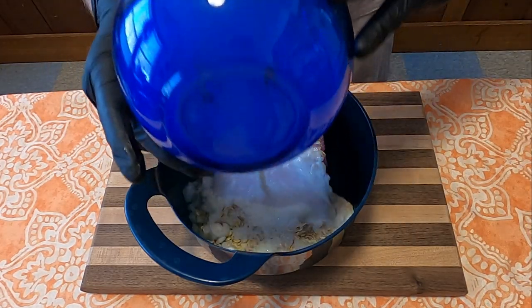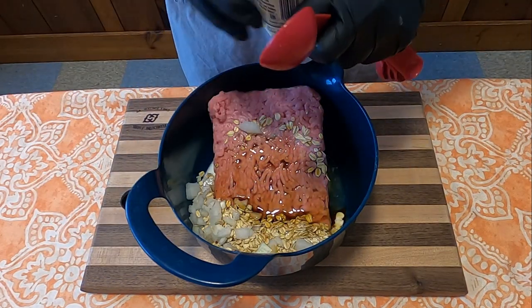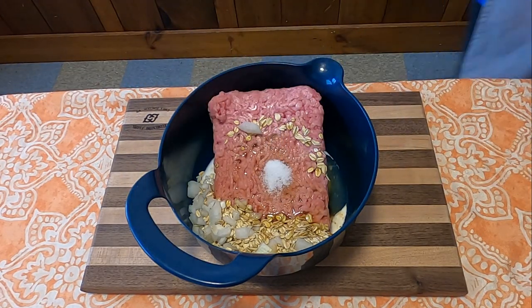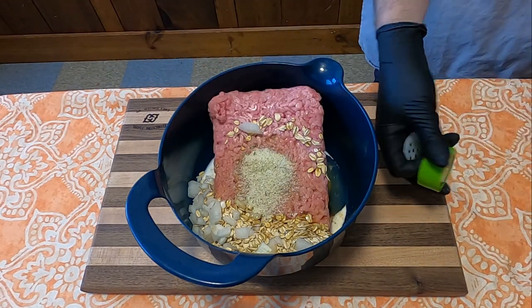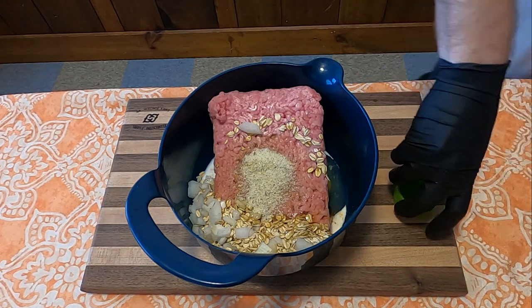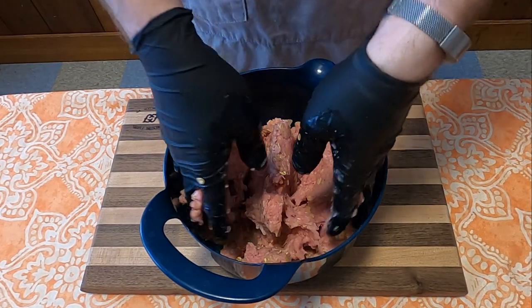Then add three-fourths of a cup of milk, one egg, three tablespoons of Worcestershire sauce. The recipe calls for three tablespoons of garlic powder, but since I couldn't find any at the store, I used about a teaspoon of salt and about two tablespoons of garlic salt instead. Then add one-fourth teaspoon of pepper, and mix together thoroughly.